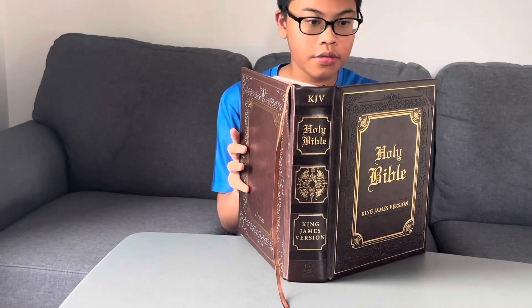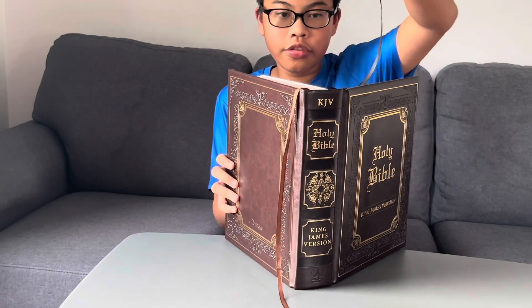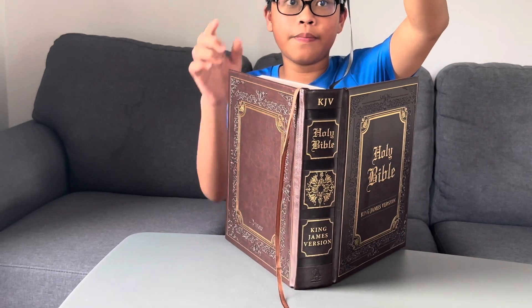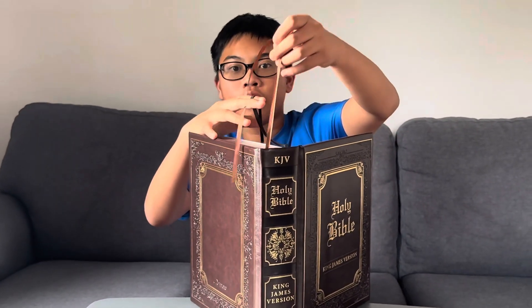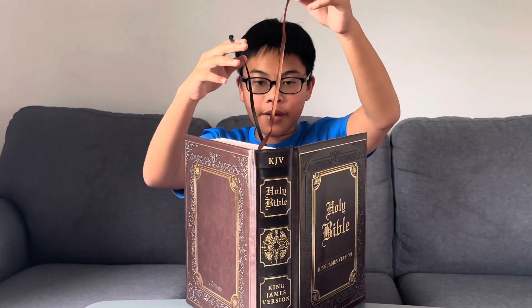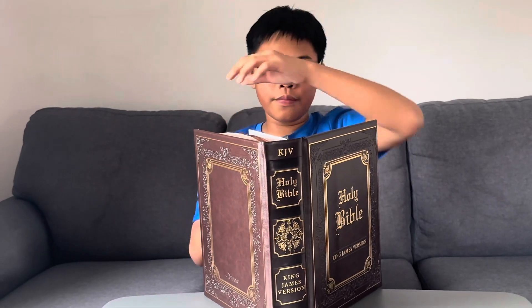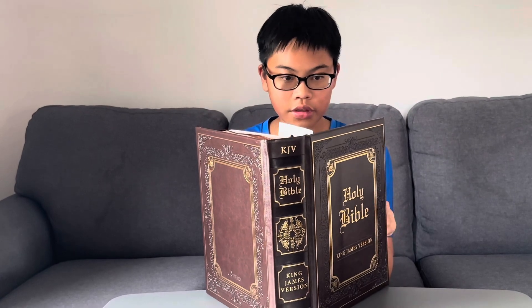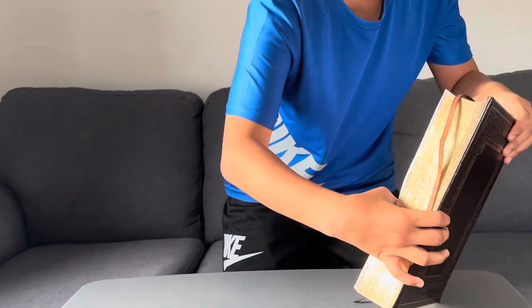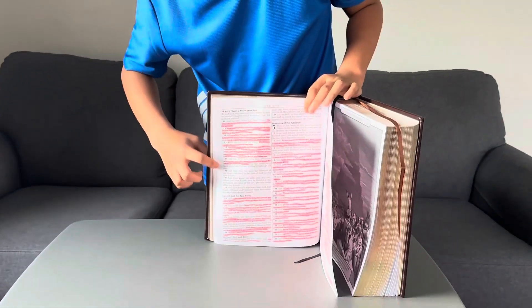Right here are the page-marking ribbons — there are two of them, a black one and a brown one. I use them for the Old and New Testaments: black for the Old Testament and brown for the New Testament. The cover is brown, by the way — I forgot to mention that. You can already see I've been reading my Bible, and you can underline, circle, and highlight as you study.